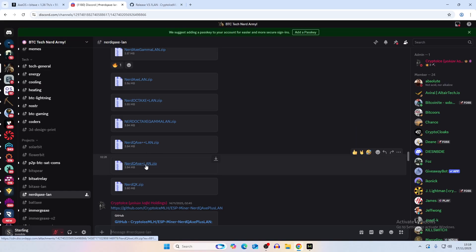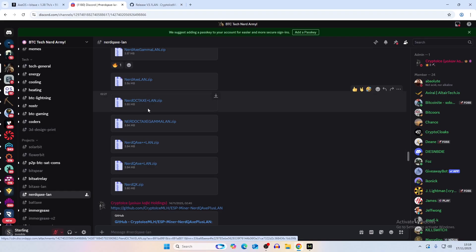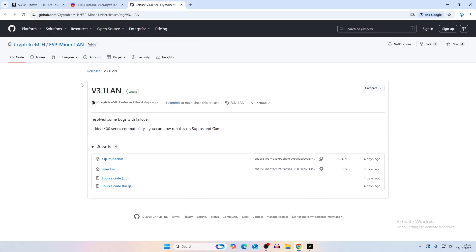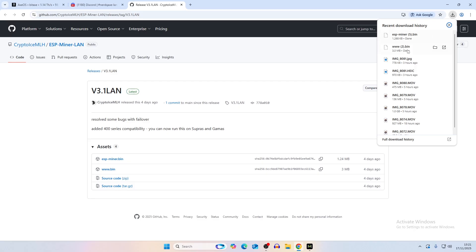This can be done on basically all node qaxe models and all bitaxe models which have the VAP port on the back. I'll leave links to both GitHubs - one for the nerd qaxe and one for the bitaxe. Note there were some failures in the previous release, version 3, where if you installed the firmware before the UI the bitaxe would basically give up, but I believe that's fixed now. To install, download the esp_miner and the www.bin file - just click on both and they'll download in your browser.